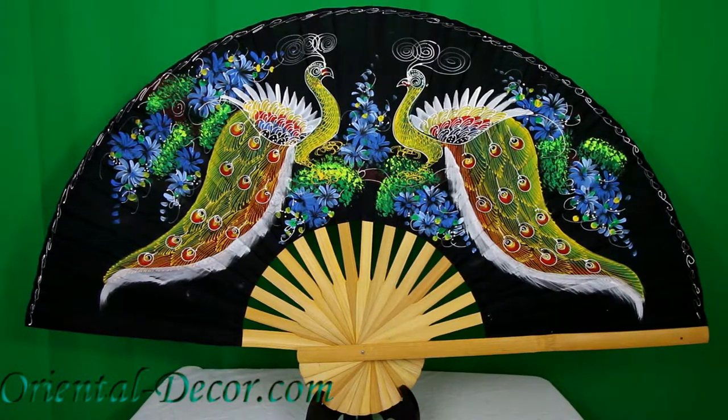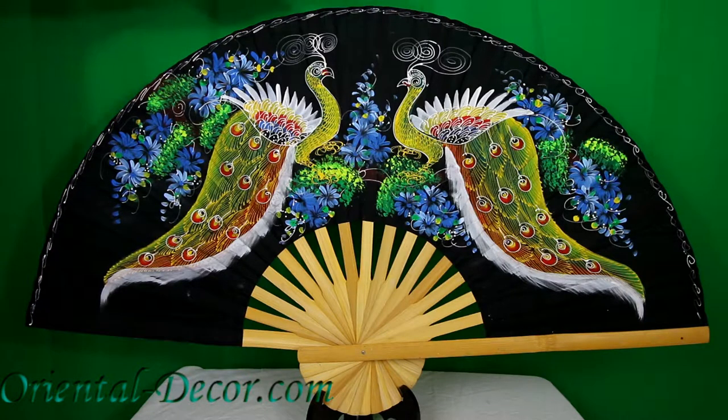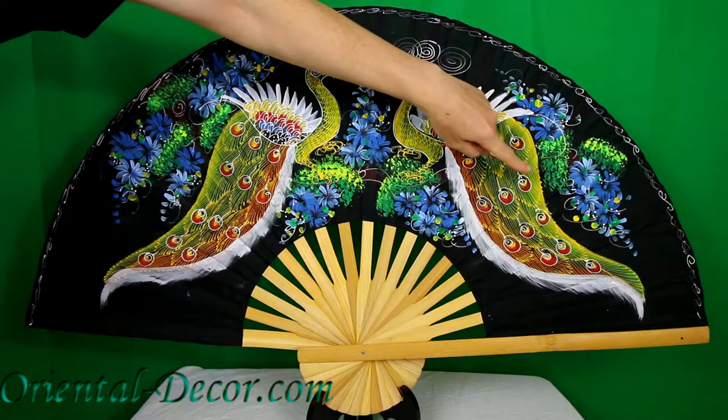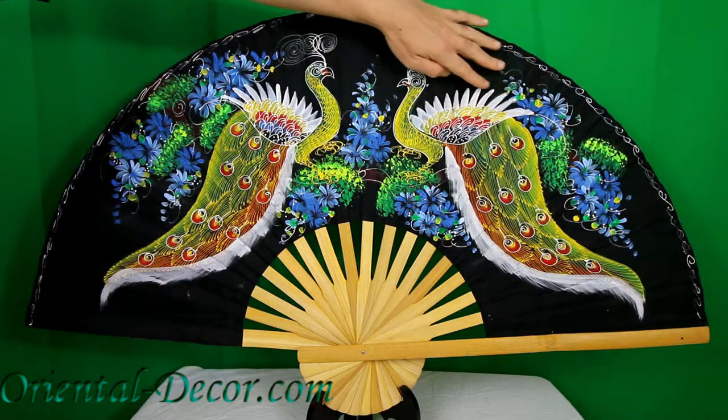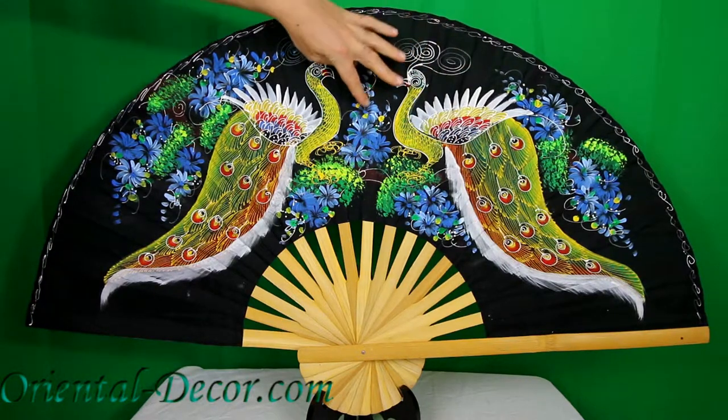You're viewing our 40-inch Meeting of the Peacocks Chinese Wall Fan, also available in the 60-inch width size. This fan is all hand-painted, and it features two brilliant peacocks opposing each other in the classic Chinese style. You can see the wild flowers all around the peacocks, and the peacocks are very intricately painted in extreme detail.